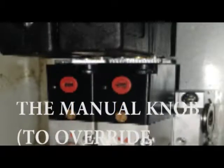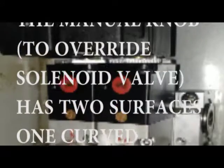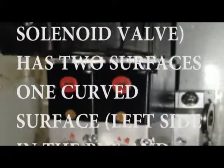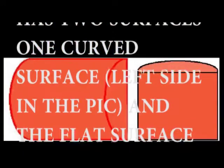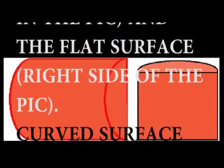The manual knob to override the solenoid valve has two surfaces: one curved surface on the left side in the picture, and the flat surface on the right side of the picture.